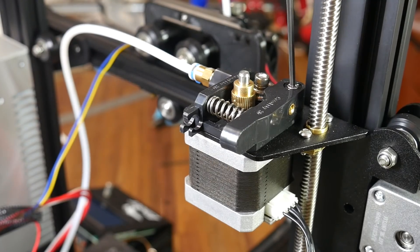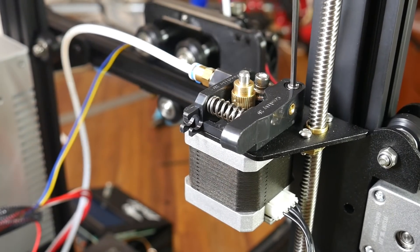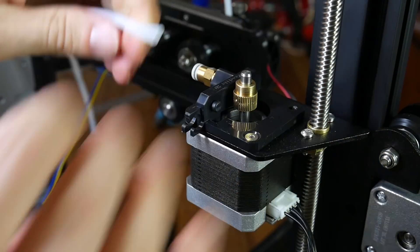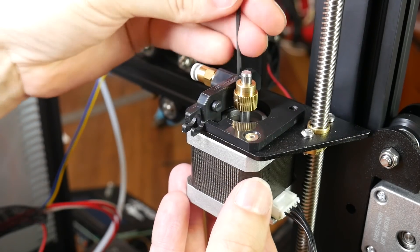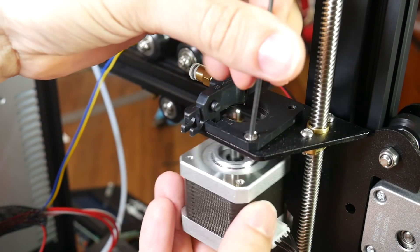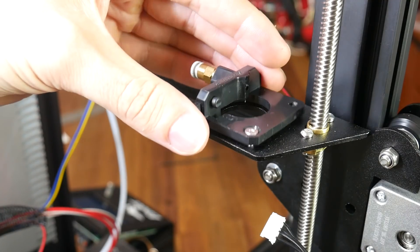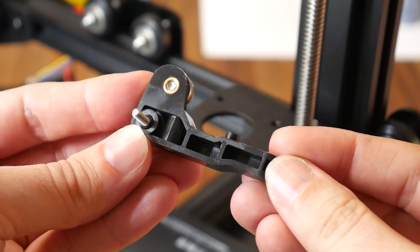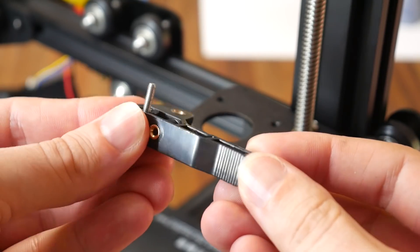Our next step is to undo the extruder. There are four bolts here but you won't be able to see all of them until you remove the lever arm. The stepper motor is held up from the top side with all of these bolts, so make sure to support it from underneath as you undo them to stop it from crashing down.